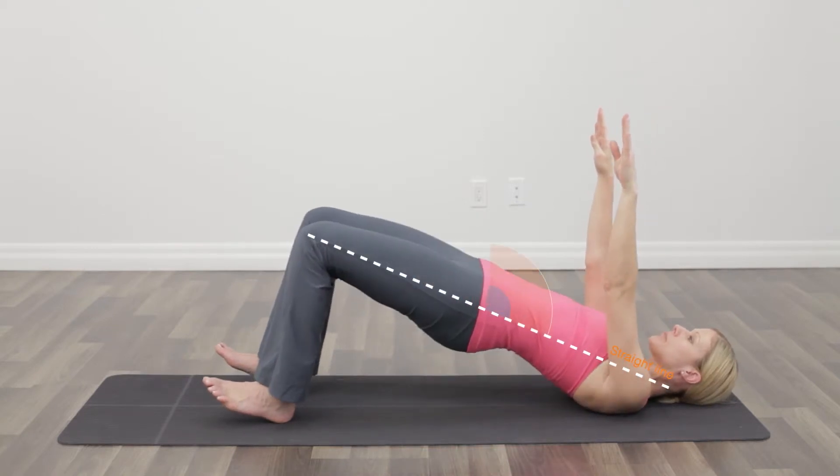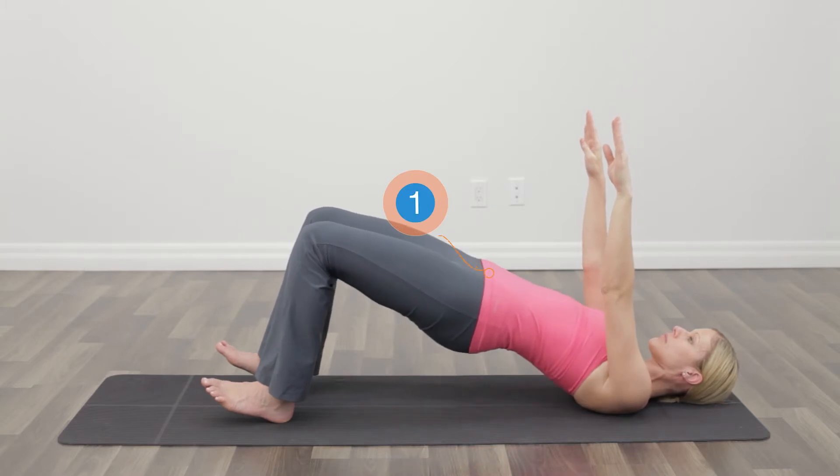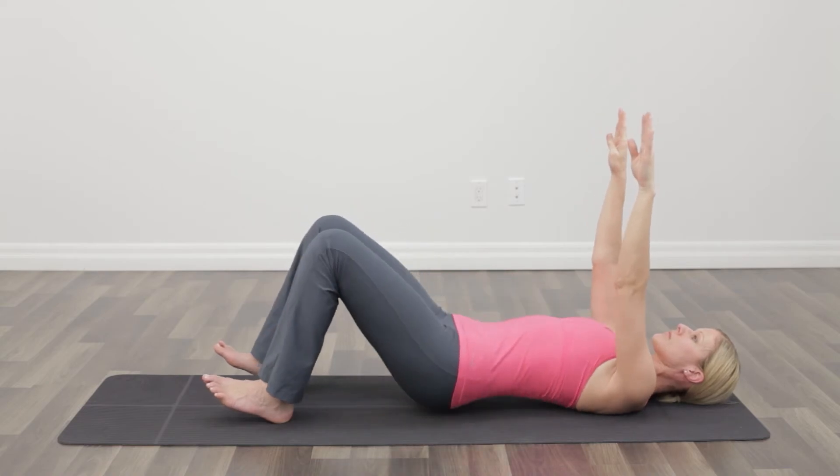Let's do a couple of reps to get the technique. Now we're going to get good bracing through the abdomen as we start that lifting. Staying nice and straight. We want to keep a nice straight line from the shoulders to the hips to the knees. Down and rest.